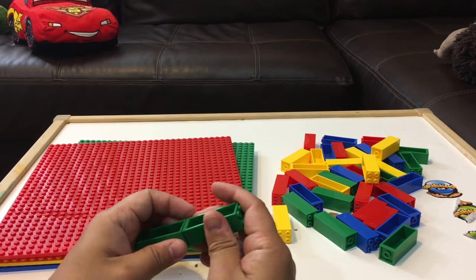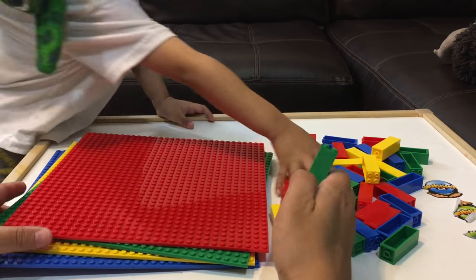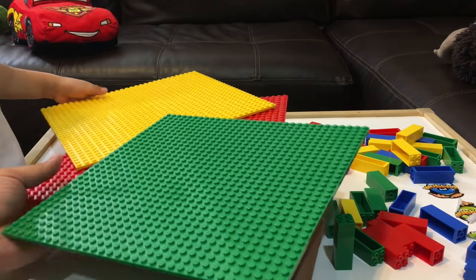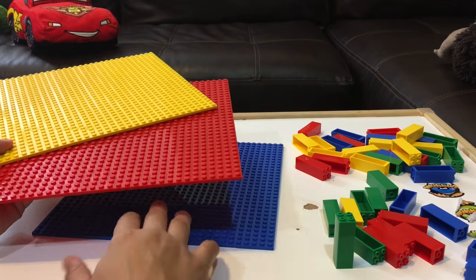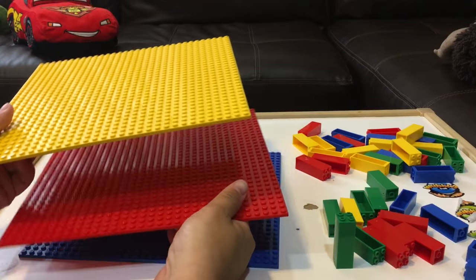So let's check it out. These are called stackables, these are called bricks. This is mostly for making some levels. Usually when you're playing with Legos you want to build like a garage or something and you need some big pieces. You need to make a vehicle, Jayden. While you make the vehicle I'll set this up, okay?